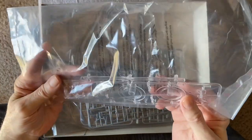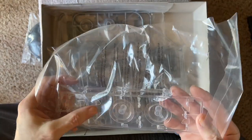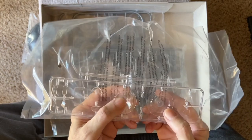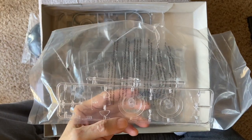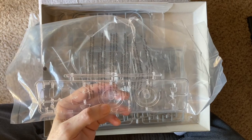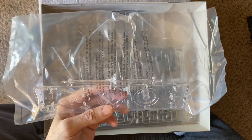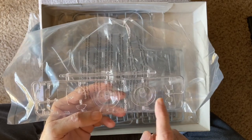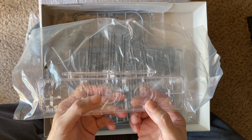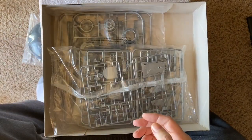We have some clear parts, which are really nice — the various windows for the cockpit and also these little discs. What these are for is that the engines were made so they can be lit. It's a really nice feature of this kit that you have openings for the engines where you can actually put lights. This disc is to accommodate an SMD or an LED to be able to do that.